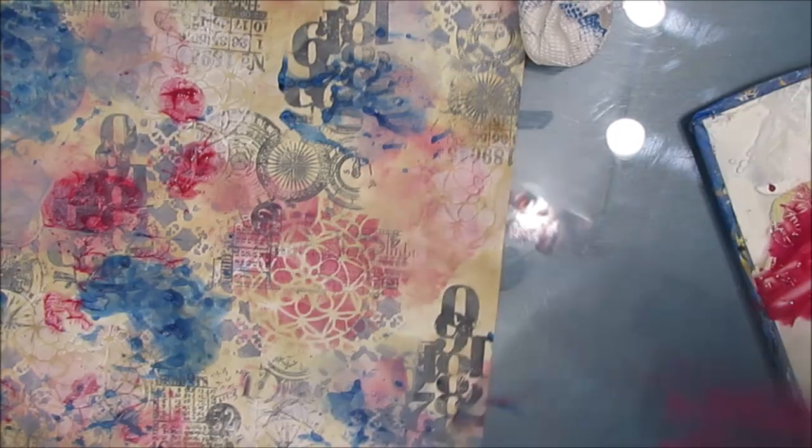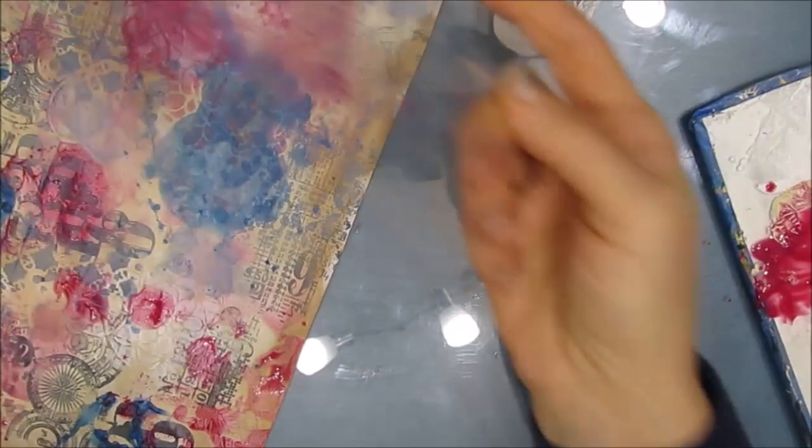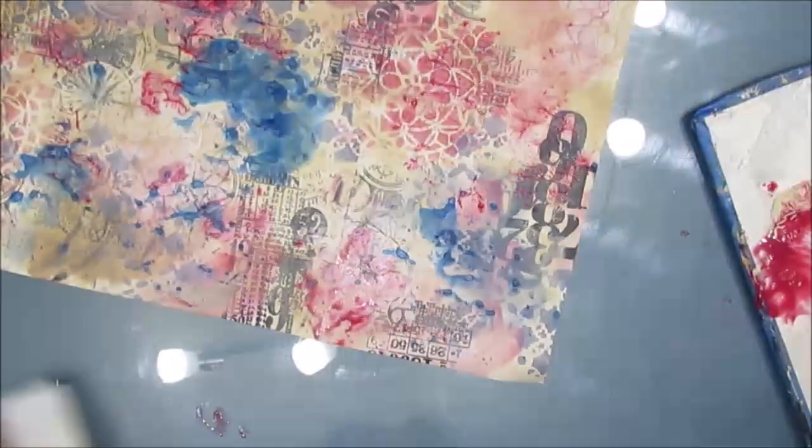A big tip here — add a little bit more water. With the red here, the paint was a little too thick. And you get more of the dendritic patterning than the watercolor look that I got with the blue. And I really like that watercolory effect better.